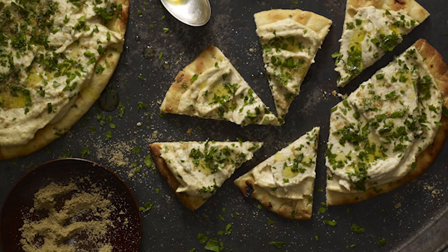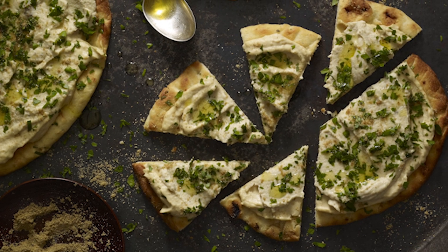One of my favorite easy summer dishes is a personal pizza with hummus baba ganoush on pita. This is a great no-cook dish that is kid-friendly and a perfect summertime snack or meal.